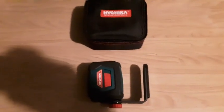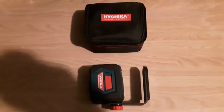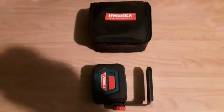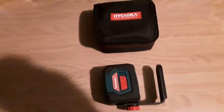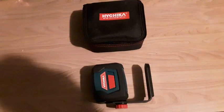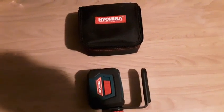Several days ago, I got this super handy auto leveling laser. The possibilities are endless with this laser. I've used it for several days. Love it. Always wanted one. Finally went and did it. Don't regret it at all.